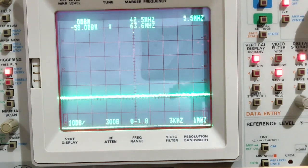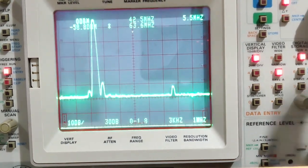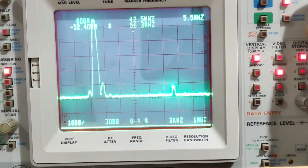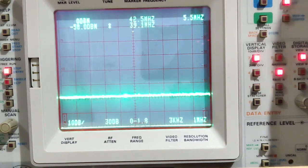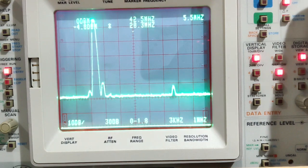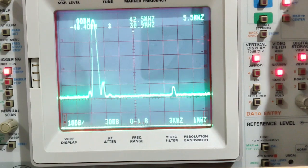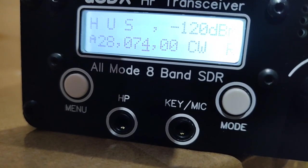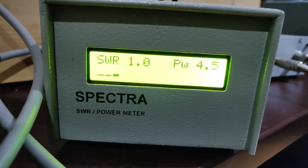Now on the 10-meter band, transmitting on 28.074 MHz. Power output is 4.5 watts. The second harmonic is quite low at -52 dBm. The fundamental is at -4.4 dBm, and there's also a spur at -48.2 dBm. The wattmeter confirms 4.5 watts on 28.074 MHz.